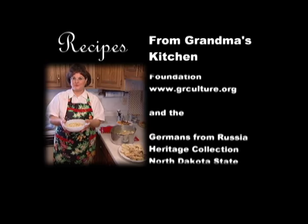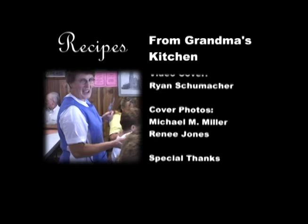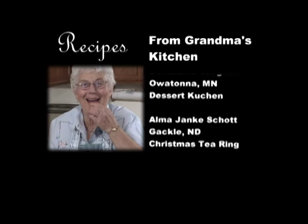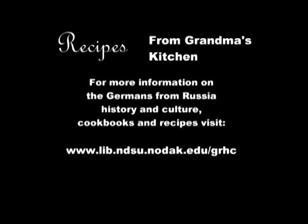We hope you've enjoyed Recipes from Grandma's Kitchen. We'd like to thank all of our special chefs who made this program possible, and of course all the Germans from Russia grandmas who have handed down those culinary memories that feed the soul and warm the heart.